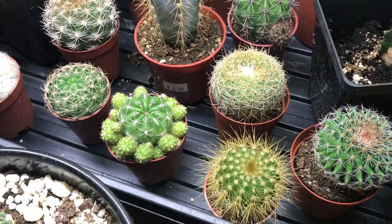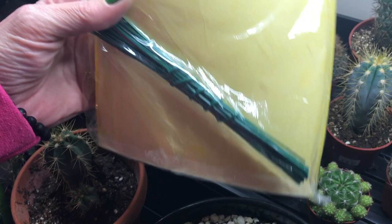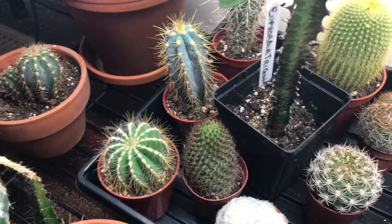If you have a severe gnat infestation, you should invest in some yellow sticky traps like these. I will also put the link in the description below where you can pick these up — they work great as well.